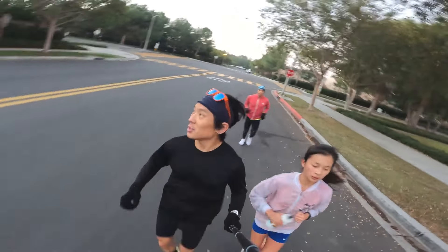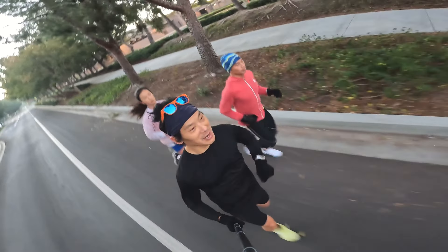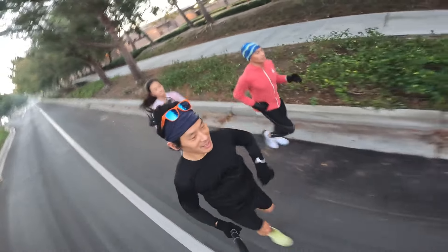And then get hyped up for a really good Friday workout. We're going to do a threshold workout on Friday so that we can have balance and dynamic running for the week. Alright, let's go.